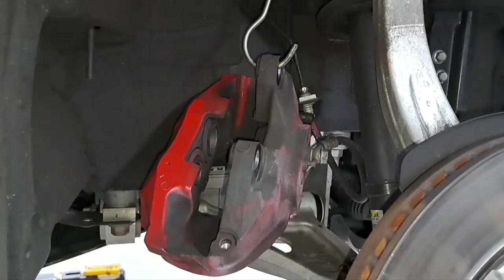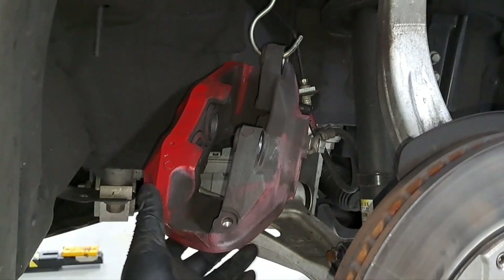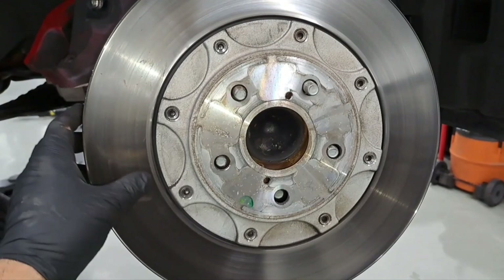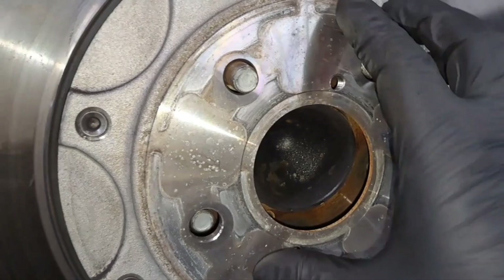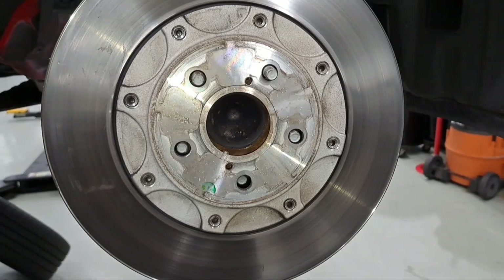I went ahead and removed the caliper and have it hanging on a hook on the upper control arm. Next thing we're going to do is remove the rotor. In this case it's already loose, but if your rotor is stuck to the hub, what you do is screw in a bolt here and tighten it up — the bolt will push the rotor out. We don't have to do this in this case, but if we do on the other side, I'll show you how.